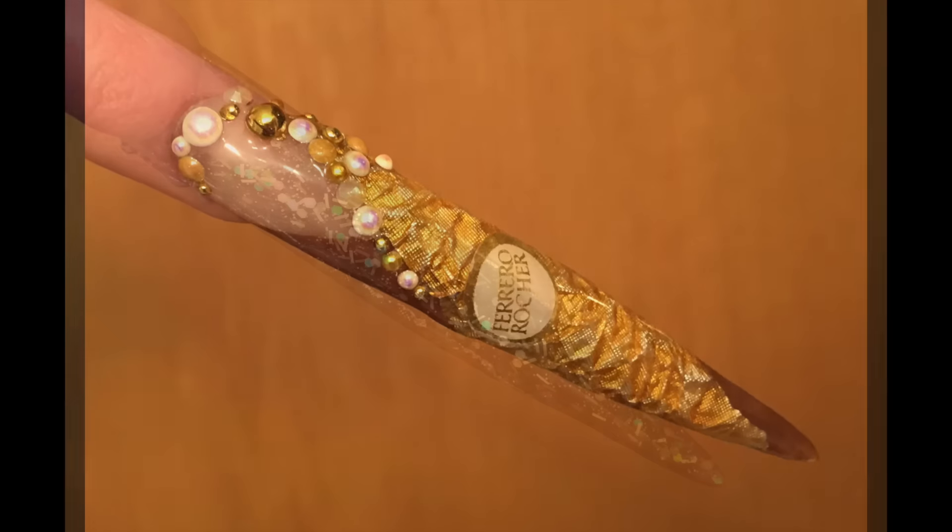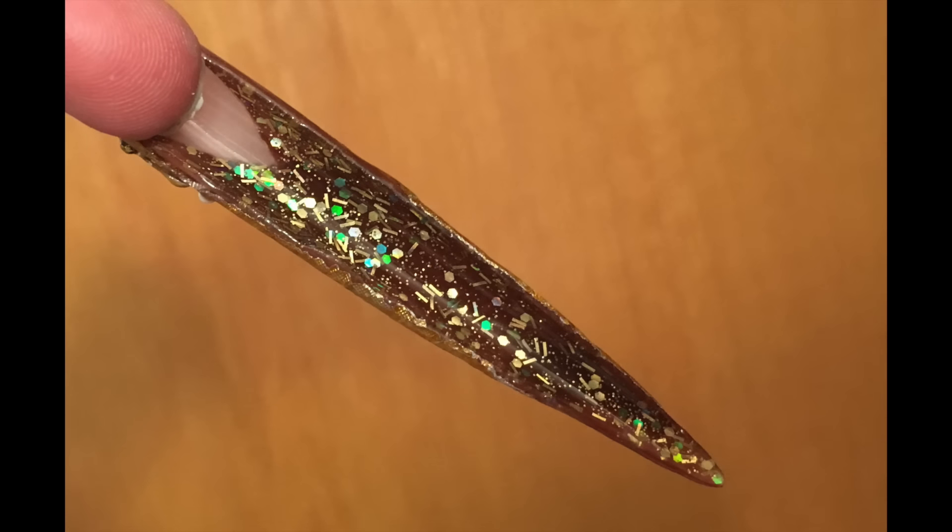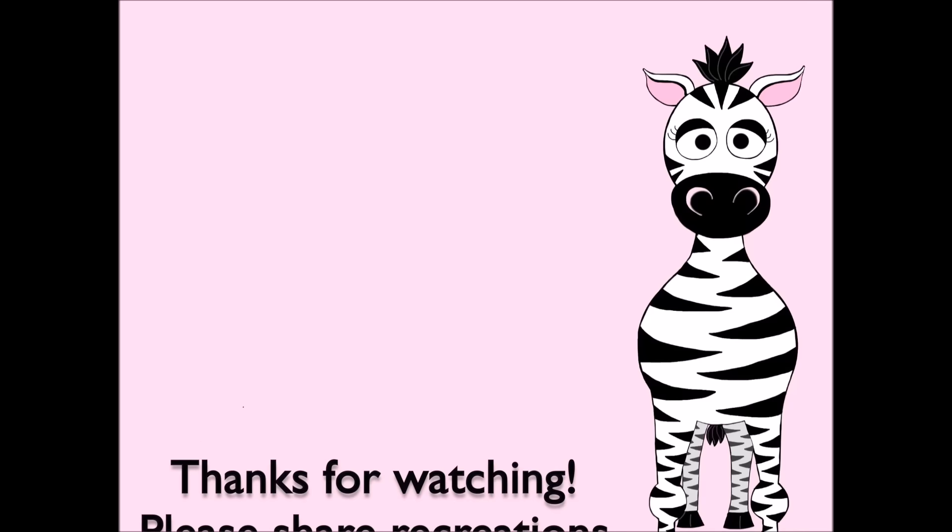Thank you so much for watching! I hope you like this design. Please share any recreations with me on Facebook, Twitter, and Instagram — I would really love to see them. I'll see you in my next video, bye!